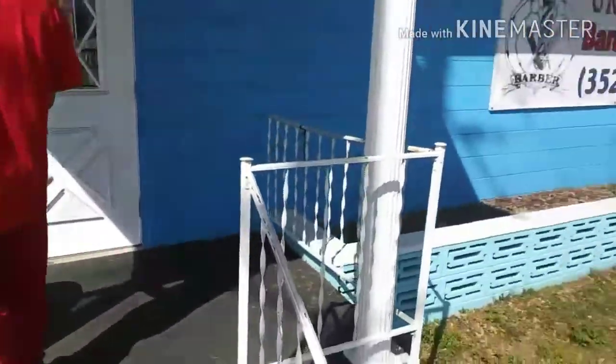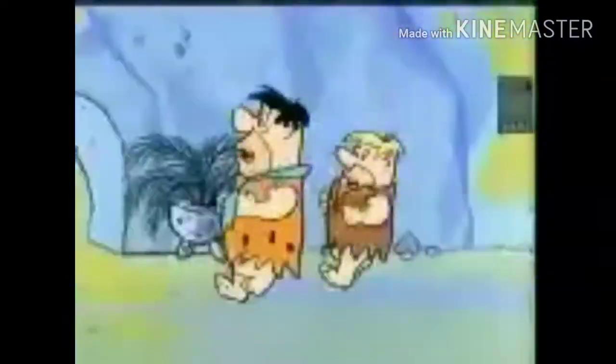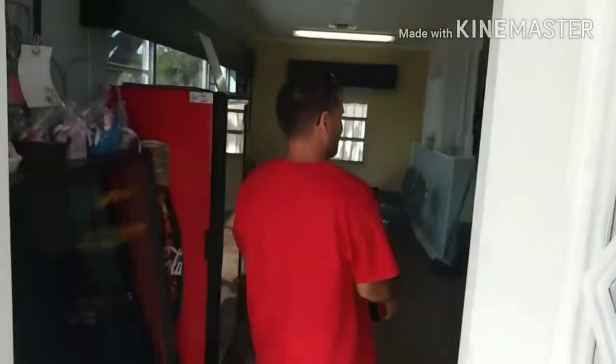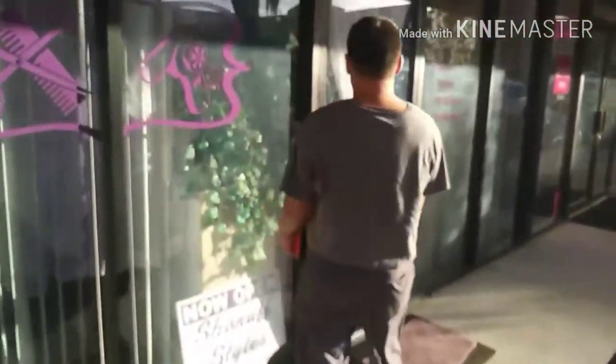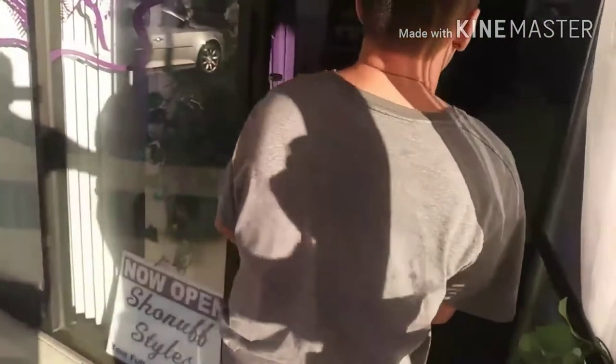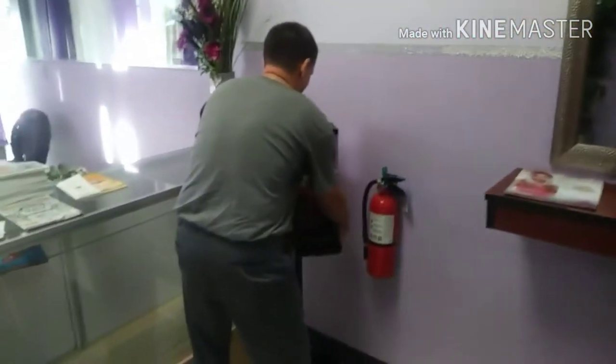Okay, we got us another barbershop. We're getting ready to go in. What's up, bro? How you doing? Where would you like me? Right here. And now off to place another location.